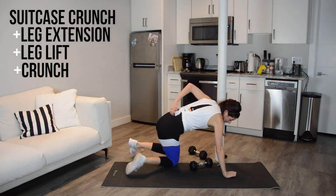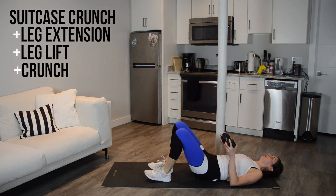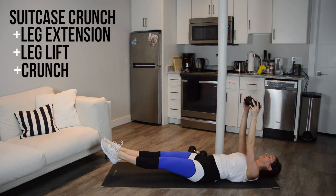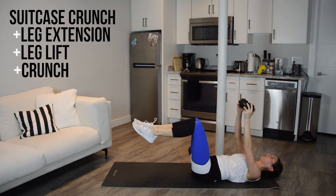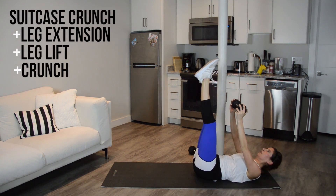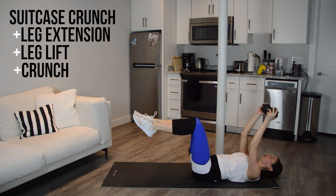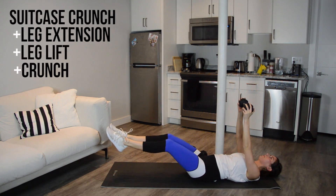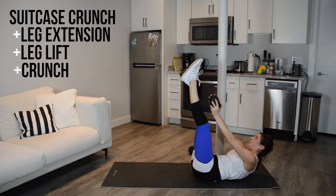Okay, so we're going to lay down. We have that suitcase crunch with a skull crusher. Toes tap, lift them up, extend the legs out, lift, give me a crunch at the top. And if you mess up any part of this, don't sweat it — maybe just do one or two parts of it. I get it, it's kind of a lot to remember.